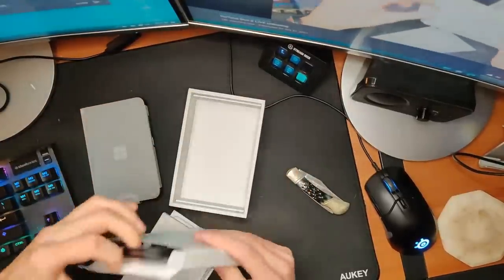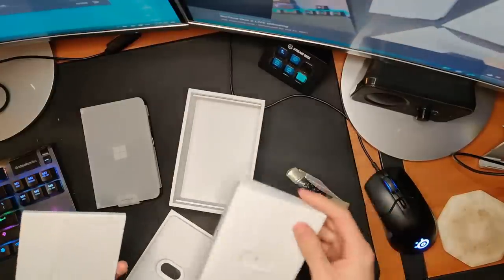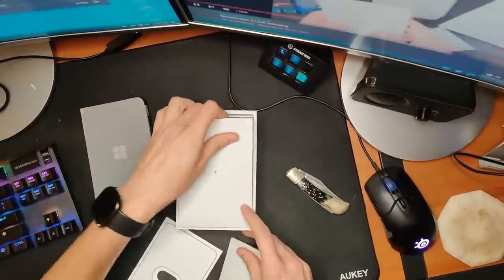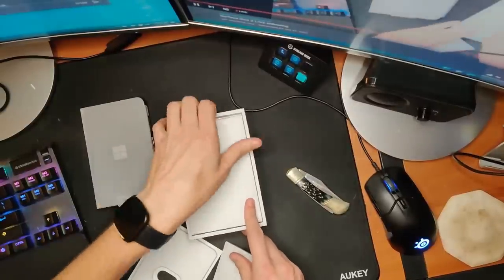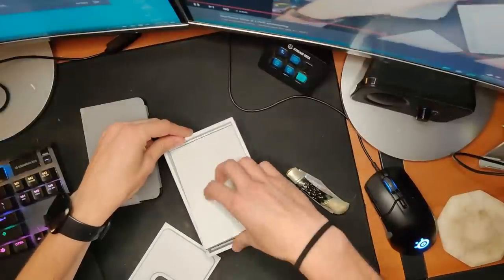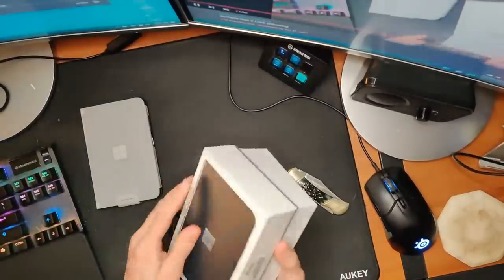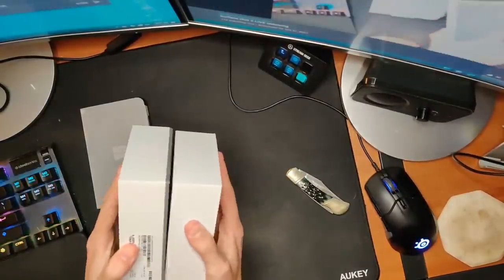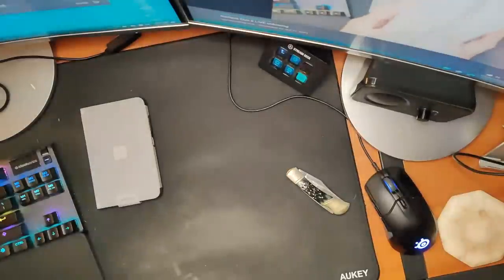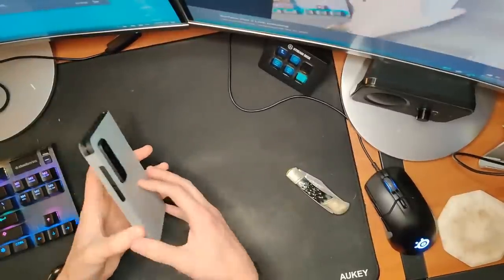We have a USB-C cable, which I'll set aside because I'll use that, a set of instructions, probably a SIM tool in here somewhere. I've got about a billion of those so I'll just say there's nothing of interest in here. I've heard there's a 600 megabyte update, so I'm not really going to dive too deep into software — I'm going to focus on hardware because I want the update to do its thing.